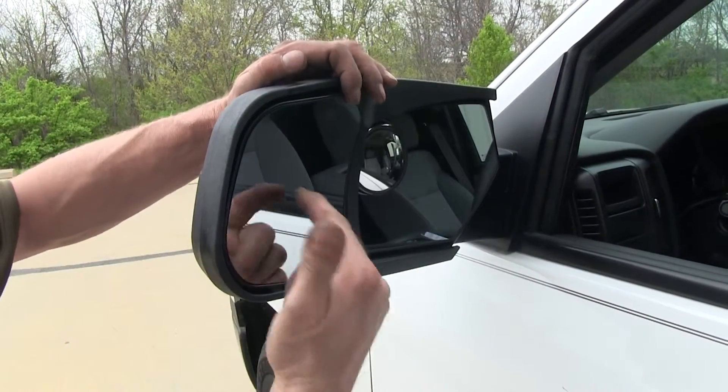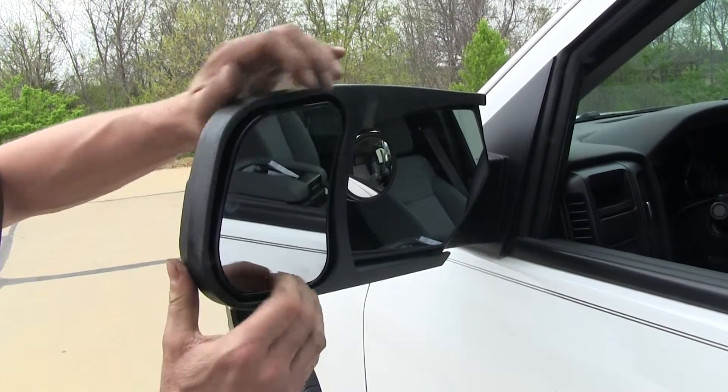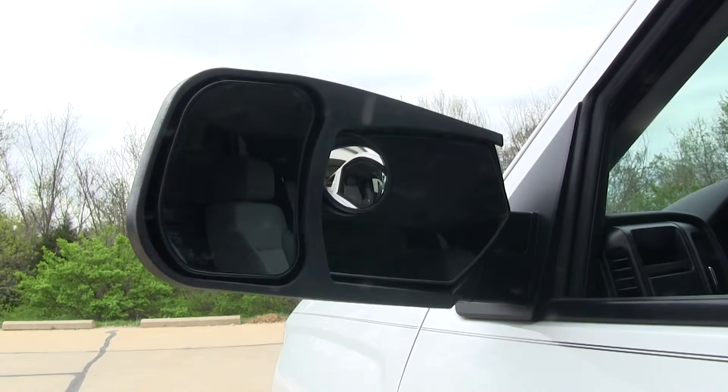The mirror is mounted on a ball socket on the inside so you can actually move it in any direction you like. This mirror is designed for this specific truck only — it's not a universal kind of mirror.